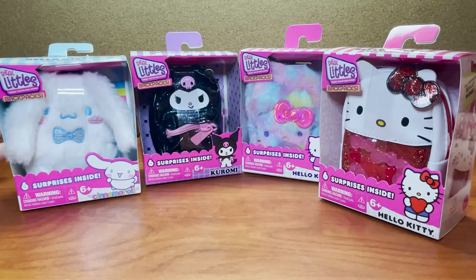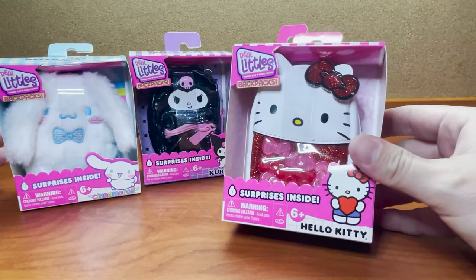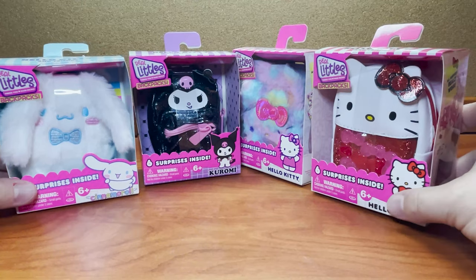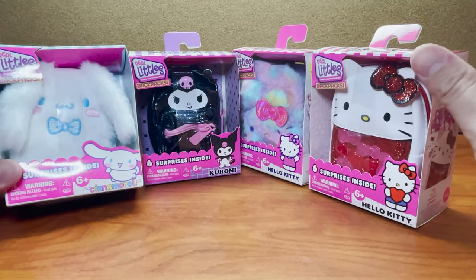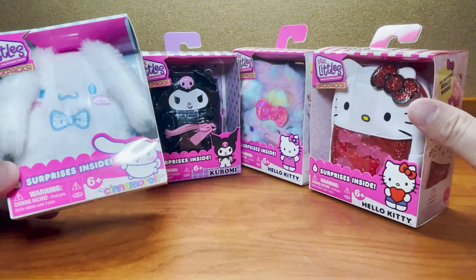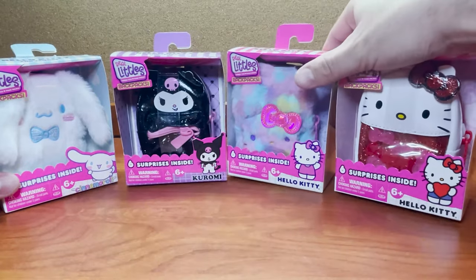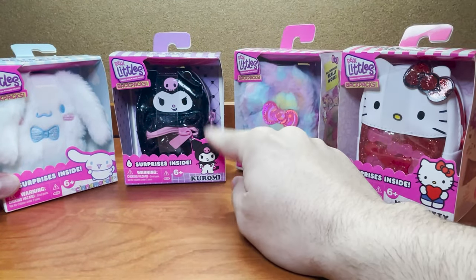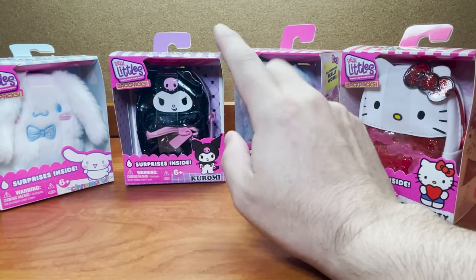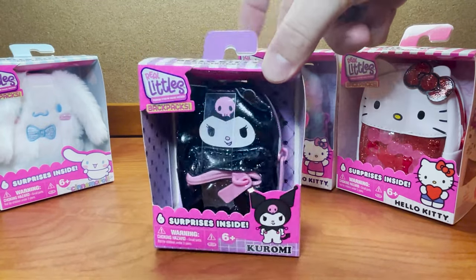Here we are all zoomed in with our Hello Kitty and Friends Real Littles backpacks. This is the only four we've seen so far, so I think this is all that's in the collection — definitely not sure about that. Let us know in the comments if you've seen a different one. We have the Cinnamon Roll, we have Kuromi, and the two Hello Kitty versions right here. This Kuromi was really hard to find — it took us forever, but they finally have it, and you can see why. It's definitely a fan favorite.